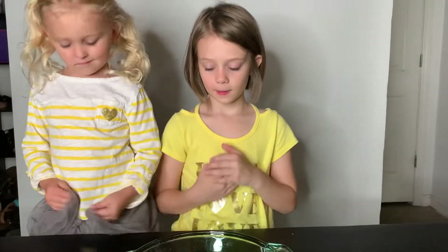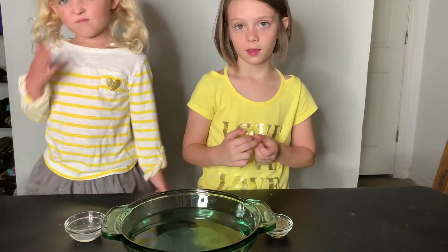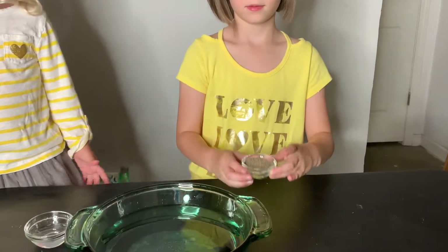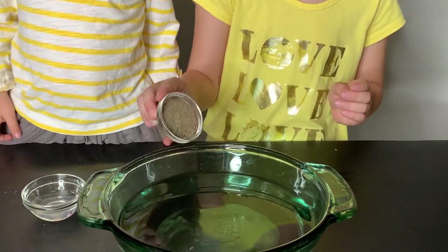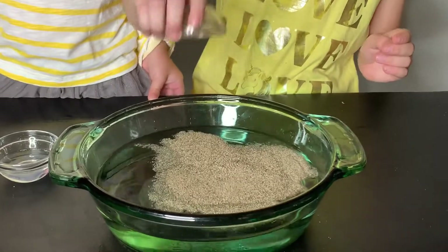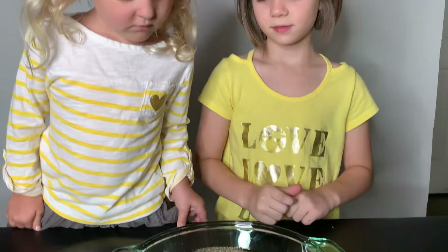What Sunshine is going to do now is put the pepper into the water. Let's watch her do that. Whoa, look at all that pepper — almost like germs.